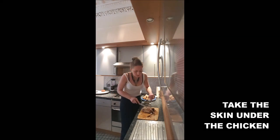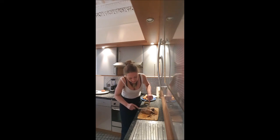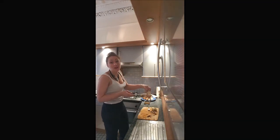Under the chicken, you've got super tasty little parts. Push it with a knife — this is a very tender part, you want it. And finally, you just remove the skin left on the bones.